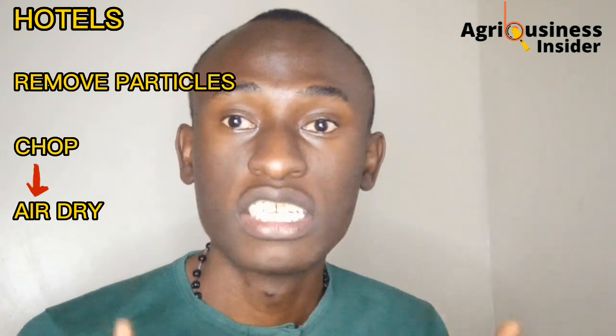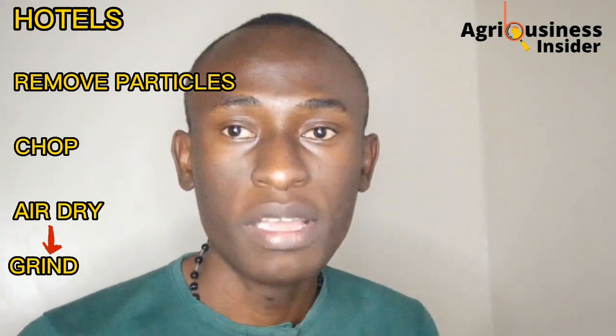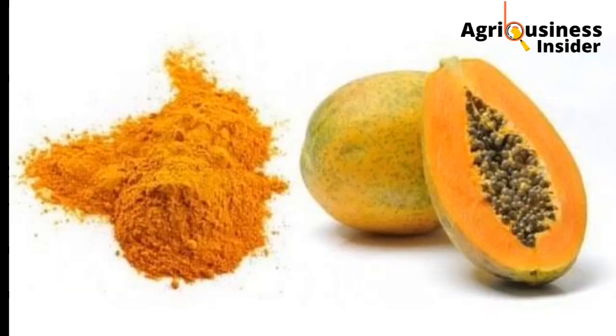Before we get into that, we have to collect the papaya skins — you're going to get them from hotels and restaurants. Then you remove all foreign materials, cut them into small pieces, and air dry under a shade. Remember, you should always air dry under a shade. After that, grind in a blender until you get a powder.